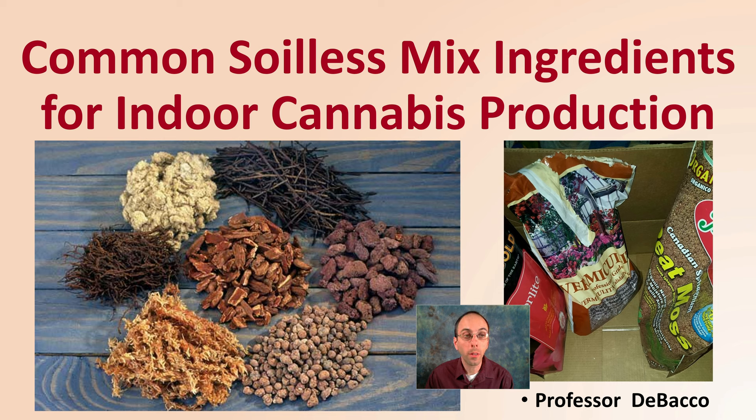If you've been looking at soilless mixes, you probably know there's a lot of ingredients that can be used. Here on DeBaco University, I'm going to go over some common soilless mix ingredients for indoor cannabis production.